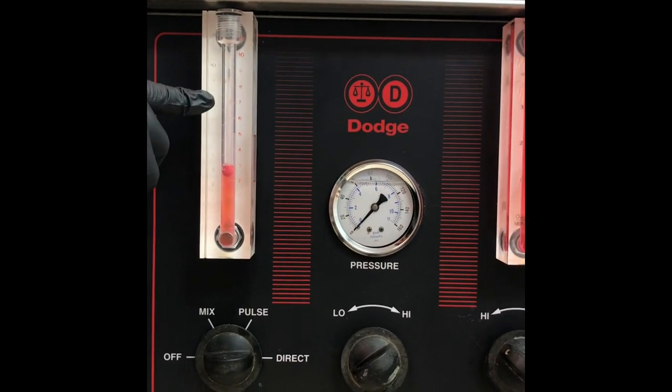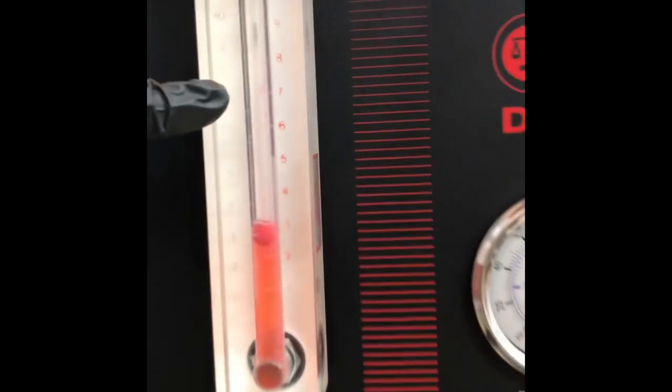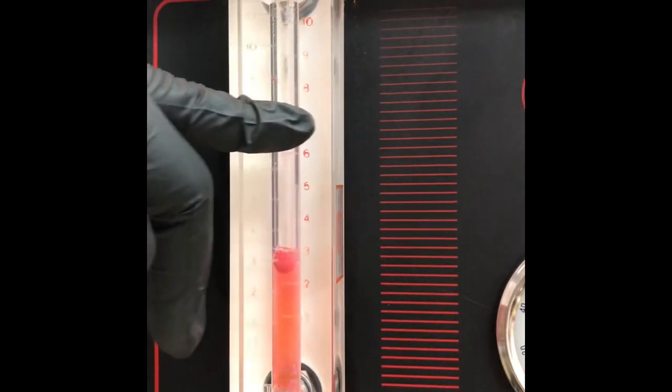On my machine that gives me about three quarts of fluid from the chemicals, so I'm going to fill it up to the eight-quart line here, and that's what gives me my whole balance of solution.